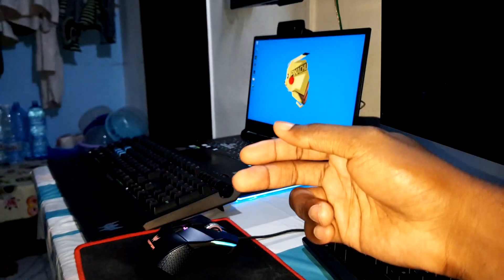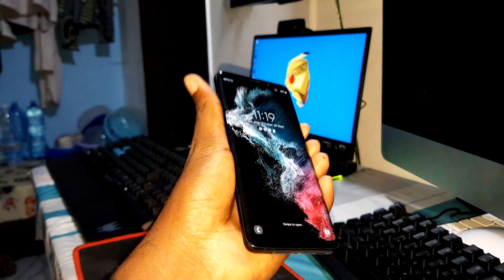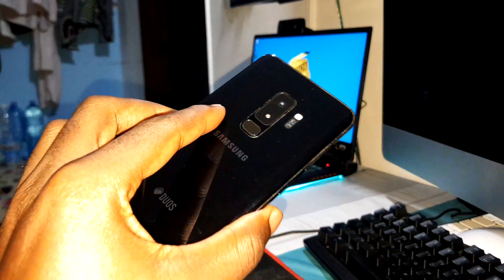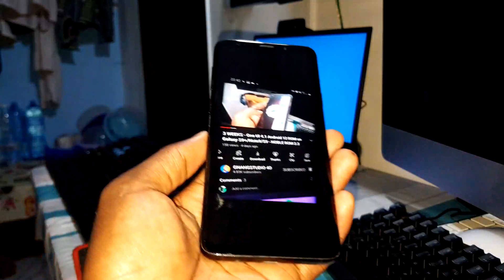Good morning and welcome. This is the test review of a ROM for Samsung Galaxy S9, S9 Plus, and Note 9. The link to download is under this video. At the end of this video you will see how to install this amazing ROM. Look at that — this is my Samsung S9 Plus and it's amazing.